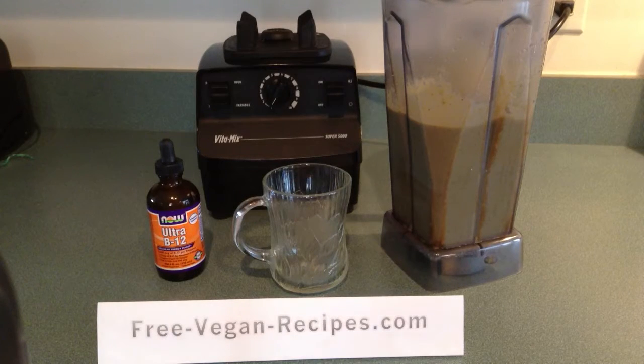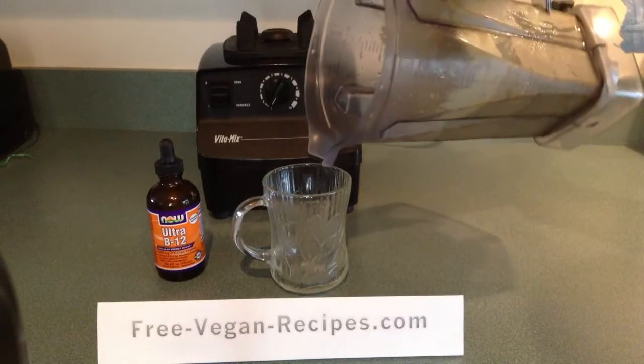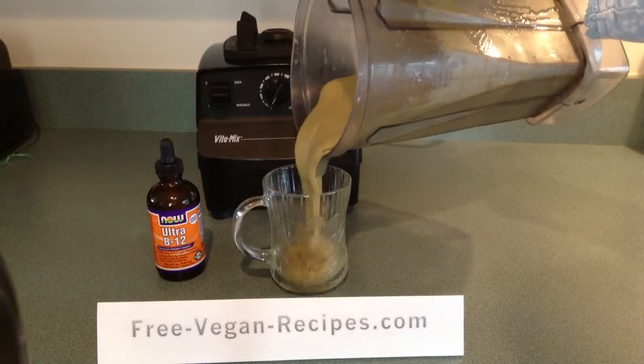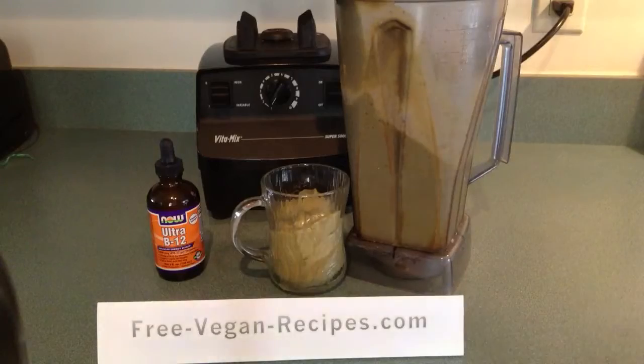We've mixed it together for you already, and it turns out to be a delicious smoothie that kids will love, and everybody in your family will love. See you soon.